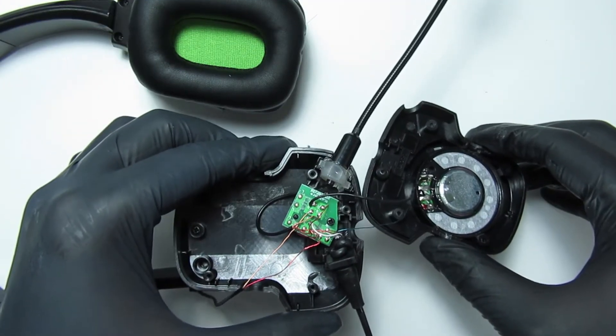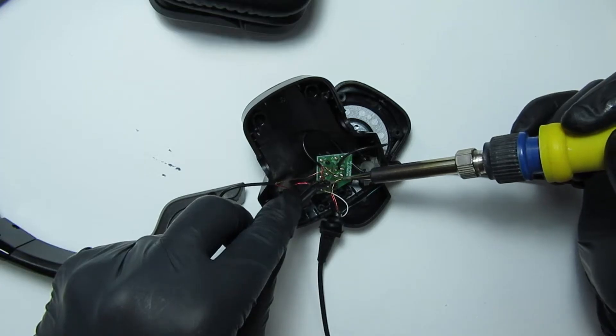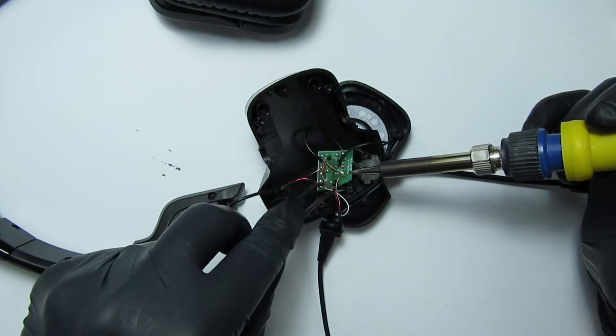All of the leads seemed to look solid. Maybe this issue really was a cold solder joint, so I resoldered all of the PCB leads. However, the issue still remained.